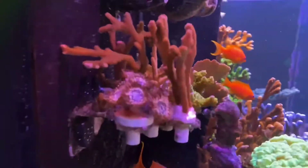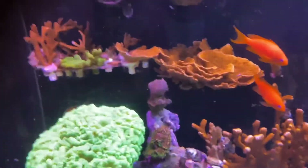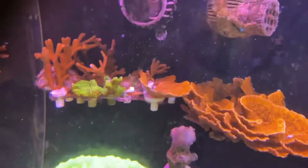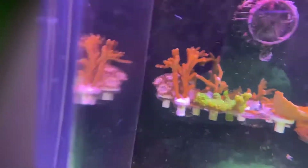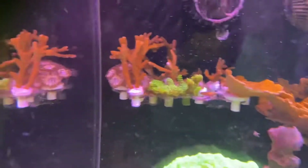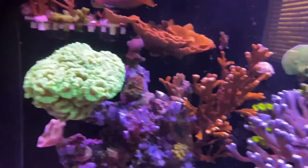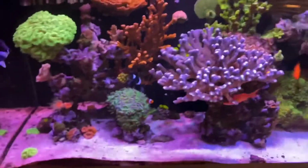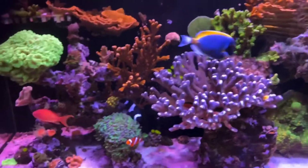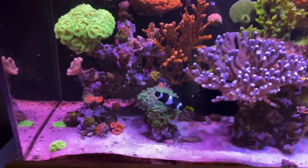Things are growing — a guy's coming over tomorrow to pick up some frags. He wants some Utter Chaos, and I'm going to give him some of those. He wanted a piece of monty cap, so I fragged out a little piece on a frag plug — I'll sell him that for 10 bucks and the big cluster of Utter Chaos for 15. If he wants some digis, those go for 5 to 10 bucks depending on size. He also wants some green nephena — I'll just give that out for free, same as last time.